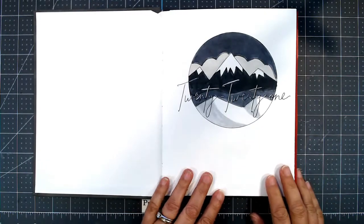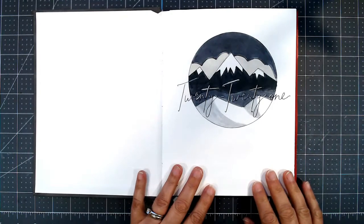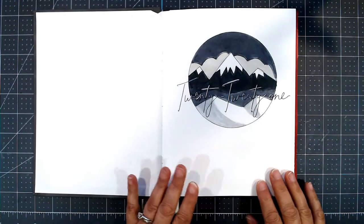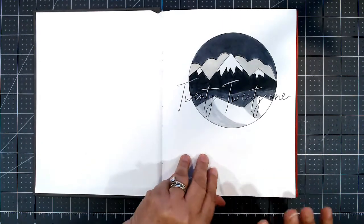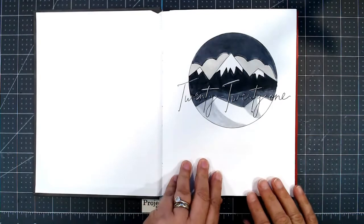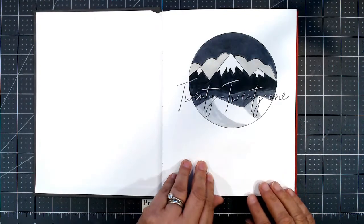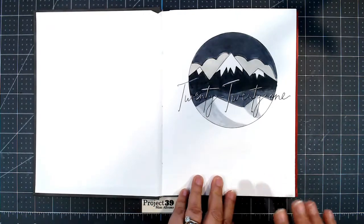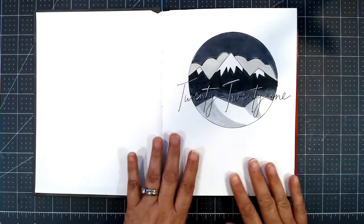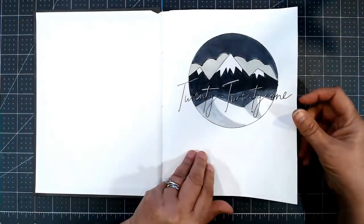Hi everyone. This is Debbie from Project 39 Mini Albums. I am doing the January 2021 Crafty Goal Follow-Up. I set my goals at the beginning of the year and I'm using a bullet journal to try to track my progress. I love setting goals for my crafting. I don't know if I'll do videos every month, but I at least wanted to show you how this process is working for me — it might be something you're interested in.